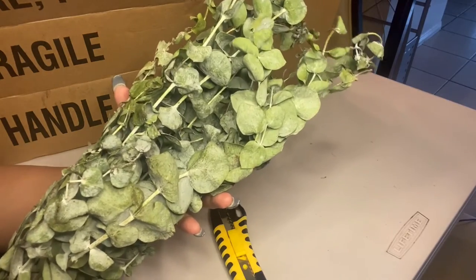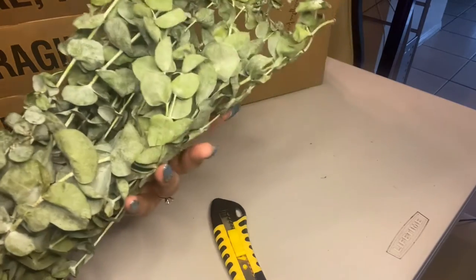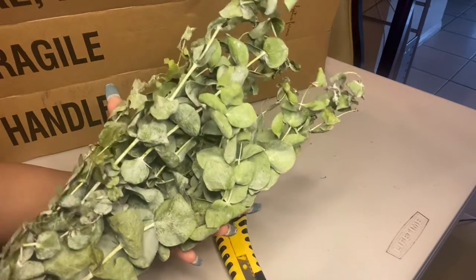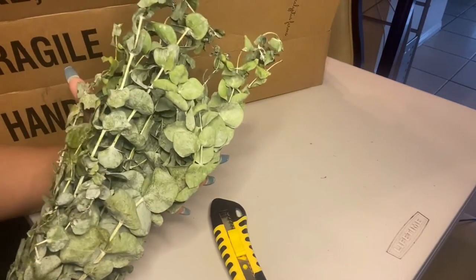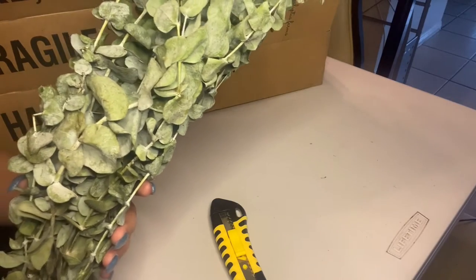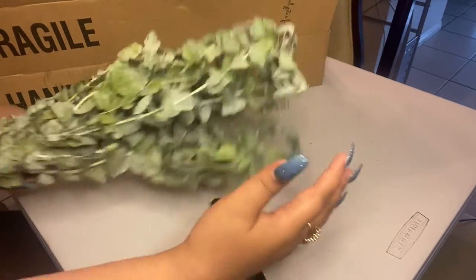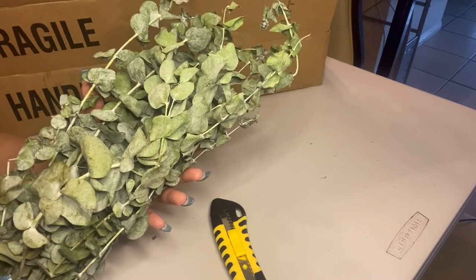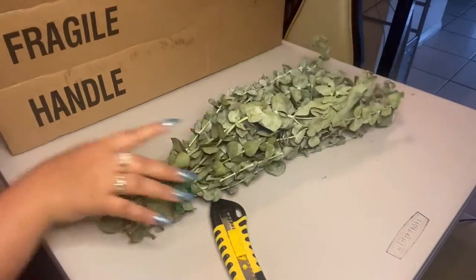It's up to you if you want to put this in a vase, or you can hang it when you take a shower. I actually asked them before subscribing and they said we need to replace this every month to keep it fresh. It's gonna last for maybe three to four weeks. It smells so good — you're not gonna regret it. I'm going to put mine in a vase in my room.